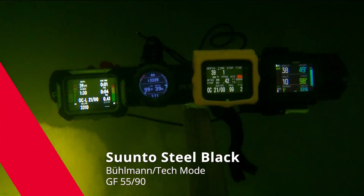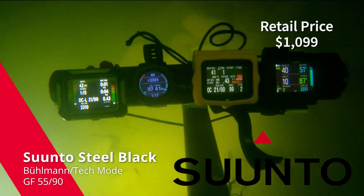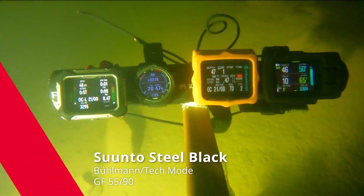And then finally, the newcomer, the Suunto Steel Black, set in Bühlmann mode and tech mode at gradient factor 55/90.